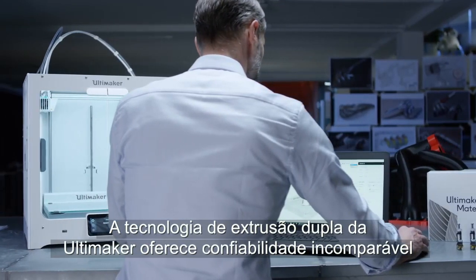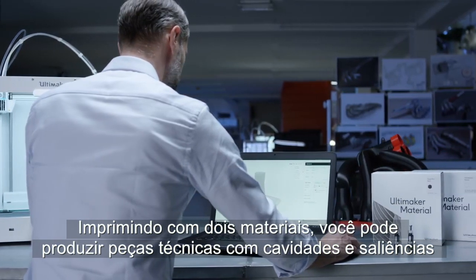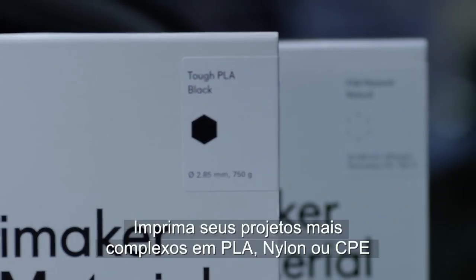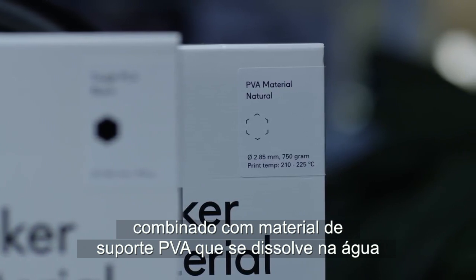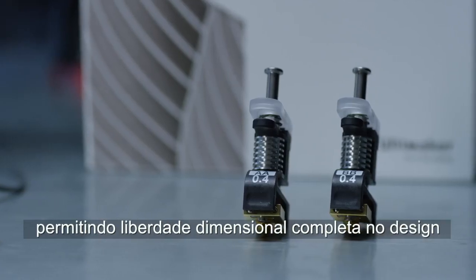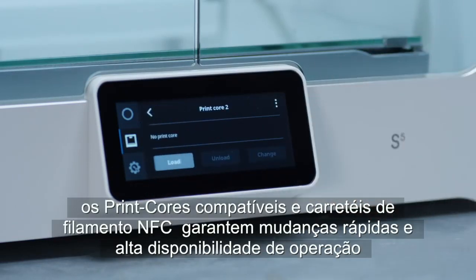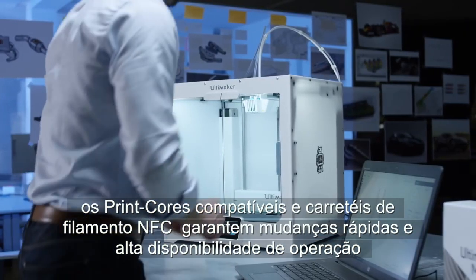Ultimaker's dual extrusion technology gives unparalleled reliability. Printing with two materials, you can produce technical parts with cavities and overhangs supported by specialized support materials. Realize your most complex designs in PLA, nylon, or CPE combined with PVA support material that dissolves away in water, enabling complete dimensional freedom in design. Material matching print cores and NFC enabled filament spools ensure quick changes and high uptime.